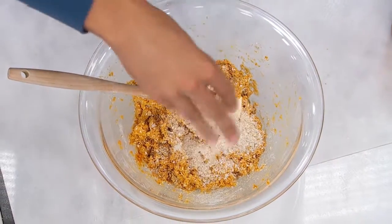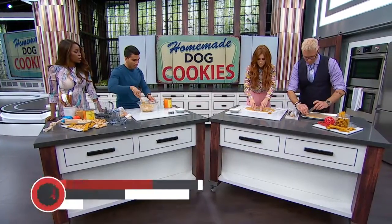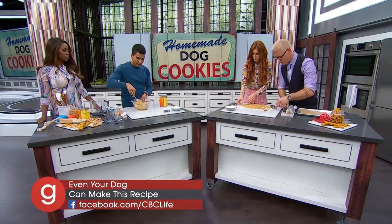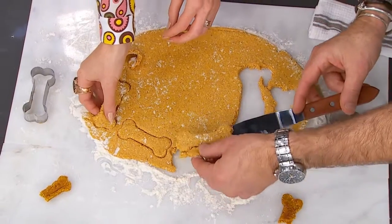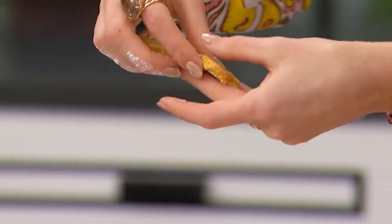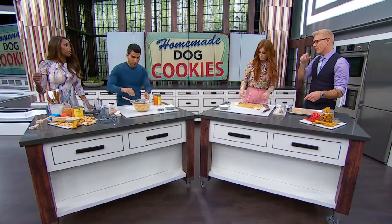And then guys, once you have your dough, Jesse and Steven are just punching out a shape. We've got a little dog bone here, but get creative — you can do anything: stars, hearts, put their first initial. I love bringing these in a cute little cellophane bag with a ribbon for a Christmas gift. That's a great stocking stuffer, and what a great little housewarming gift.